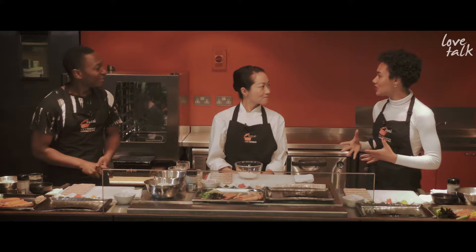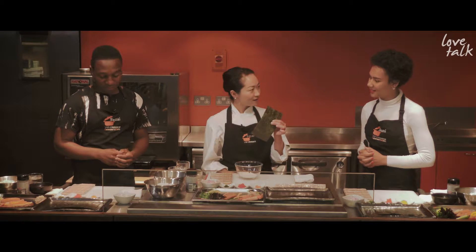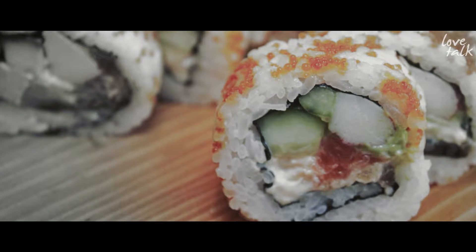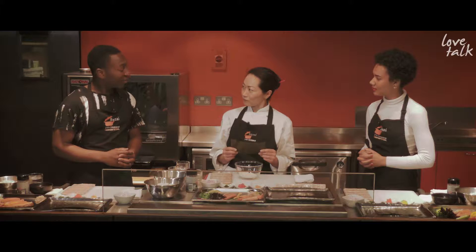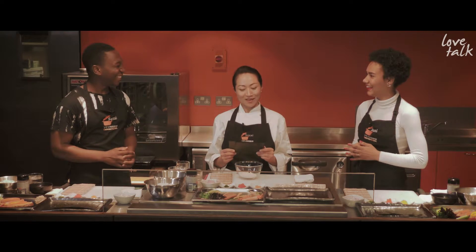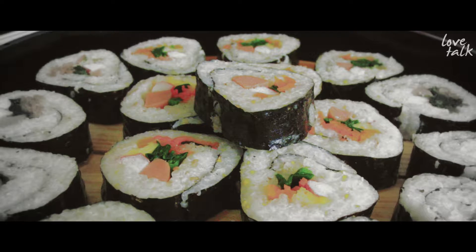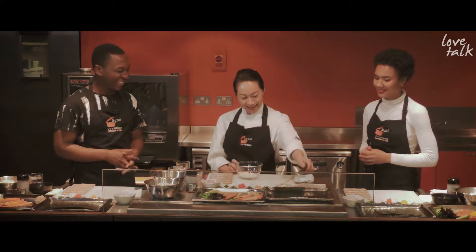So what sushi are we going to make today? You're going to make two different rolls using this nori. One is called uramaki, which is an inside-out roll — and a famous California roll — and another one is going to be a giant roll, the big chunky roll. Sounds like more my kind of thing!